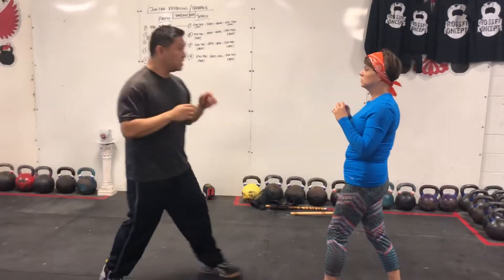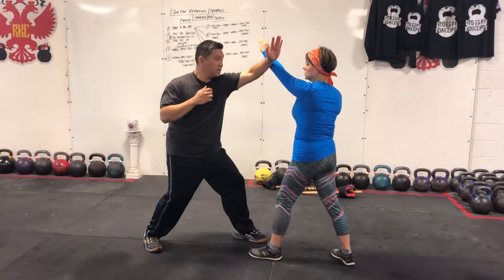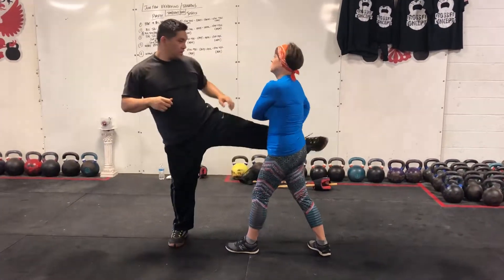Number two is just the ear. So you're grabbing your feet. I just come up, right? Go straight to the kick. Cross, hook. Then kick.